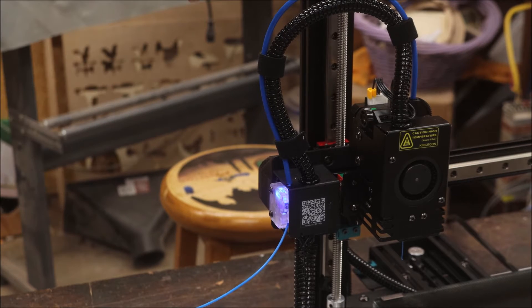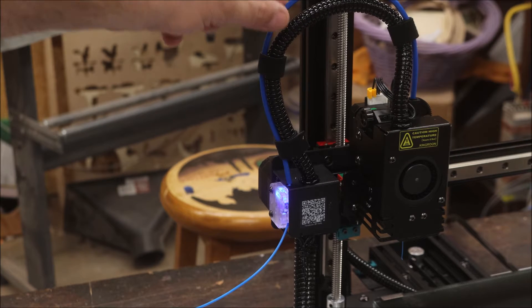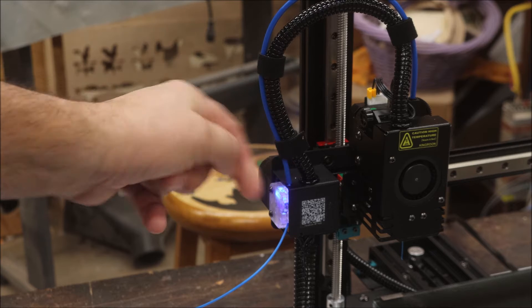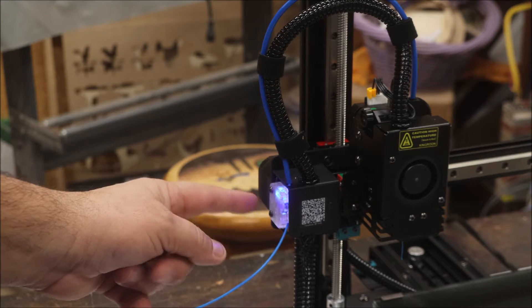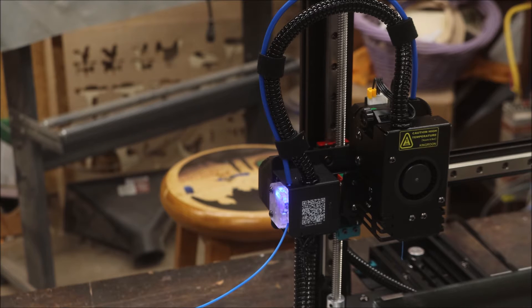As I was trying to print this, I kept getting an alarm, and then I realized I'd forgotten to install the feeder tube that goes to the drive. And then the filament sensor — I didn't even know it was right there. We'll talk about that at the end of the video.